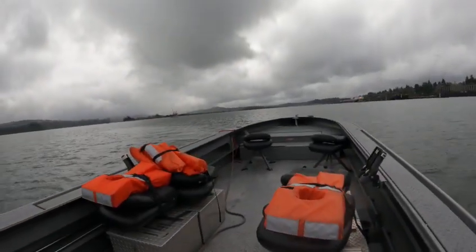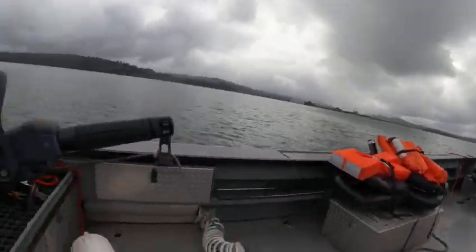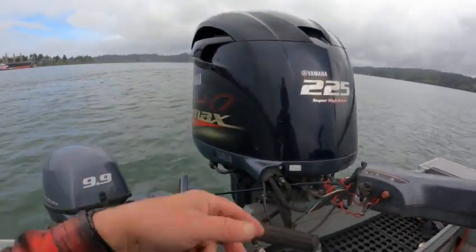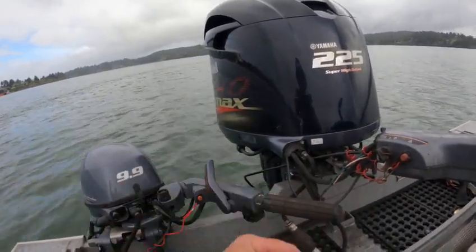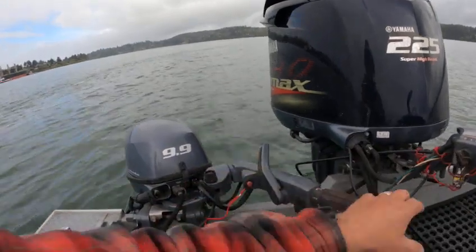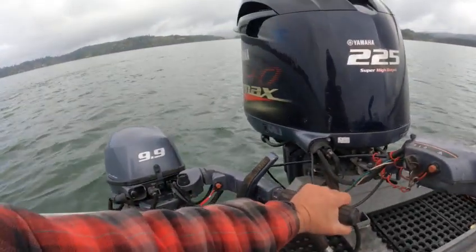Hey hey hey, this is the Boat Doctor on this 22, maybe 22-23 Willie's with the 225 brand new long block. It's new so we want to take it a little easy breaking it in — it does have that little bit low end lope to it. I'm running this kicker motor just so I can do the video here.